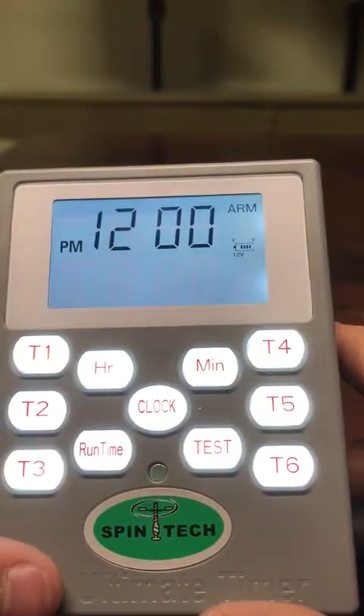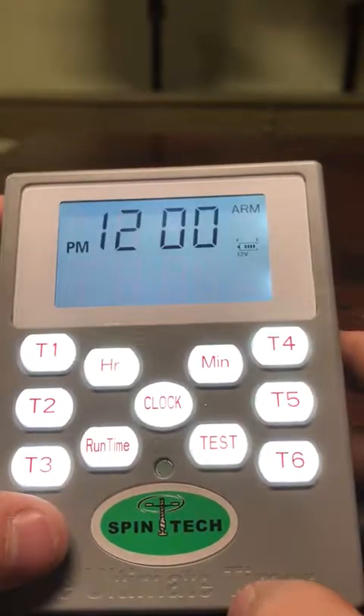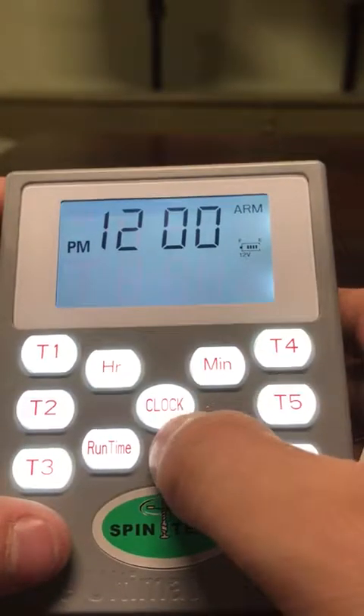Hey guys, today we're going to be setting up an ultimate timer. The first thing we are going to do is going to be set up our clock.